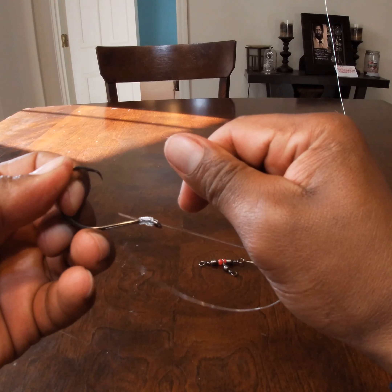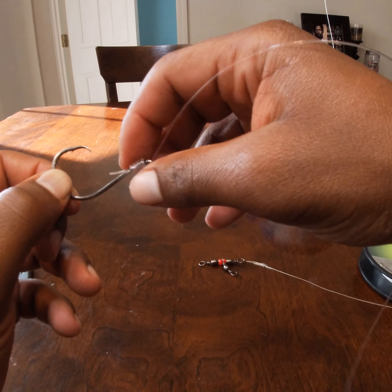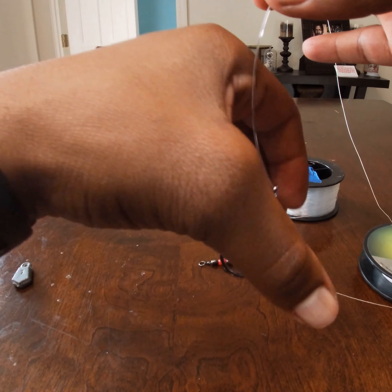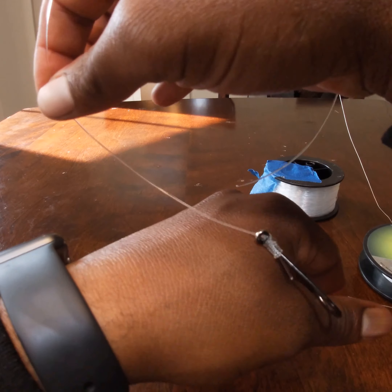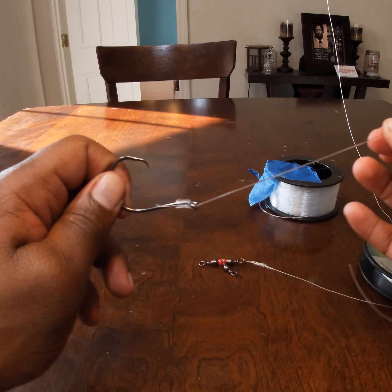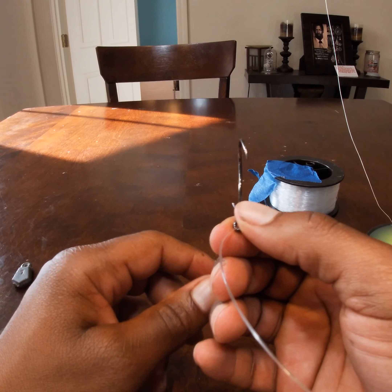Cinch it down — boom. The reason you do the snail knot this way is that when a fish grabs your bait, the hook creates a trigger effect where it catches into the corner of the fish's mouth, giving you a better hookup ratio. That's another reason I like using the offset circle hook — I think it's about a size five or six offset circle hook that I'm using.